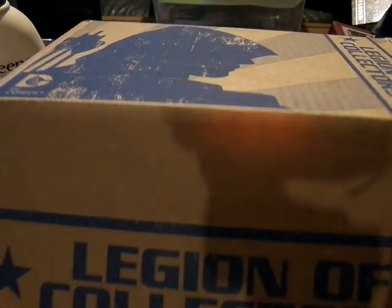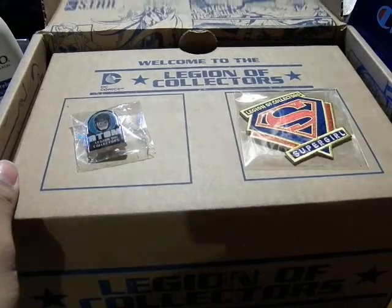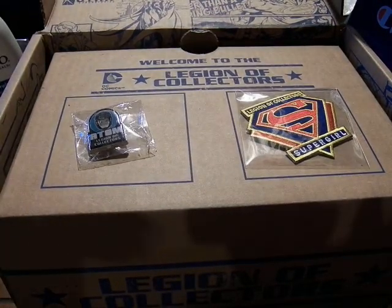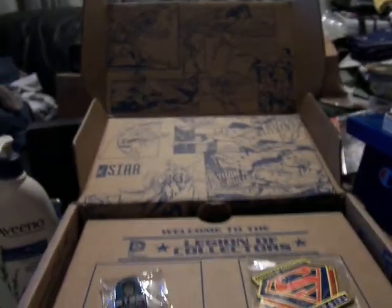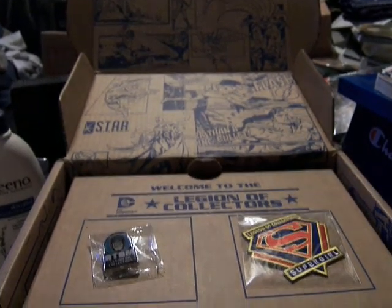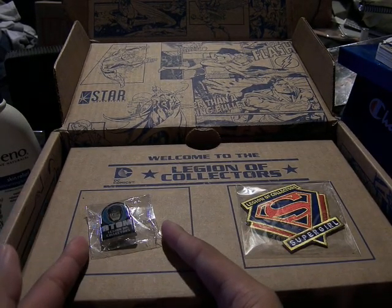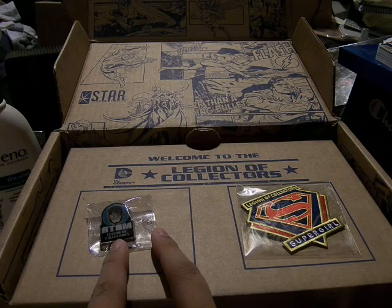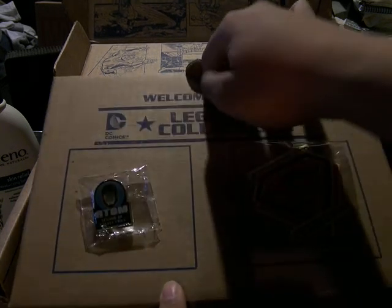So let's see what they have in here. It has Justice League panels — Flash, Superman, Star Labs — and here we have Legends of Tomorrow. So we have Atom, the Legion of Collectors, and then the Supergirl are now on the patch.